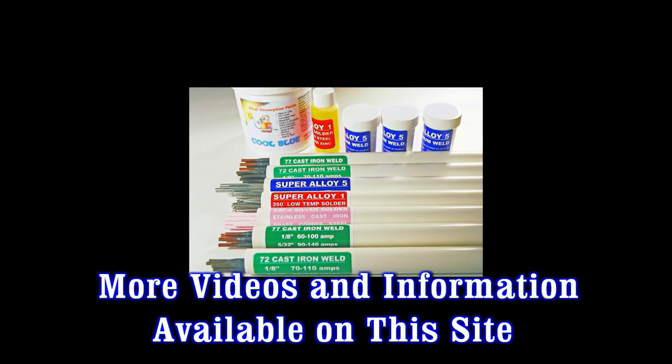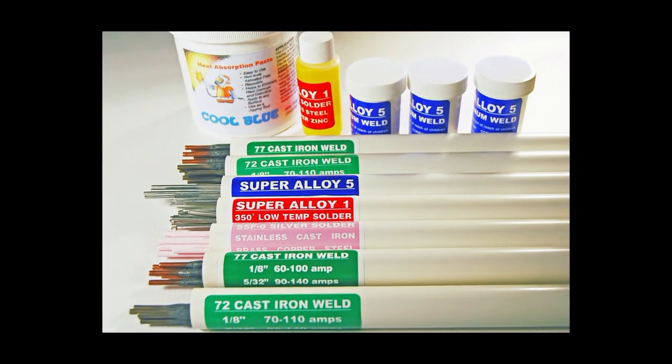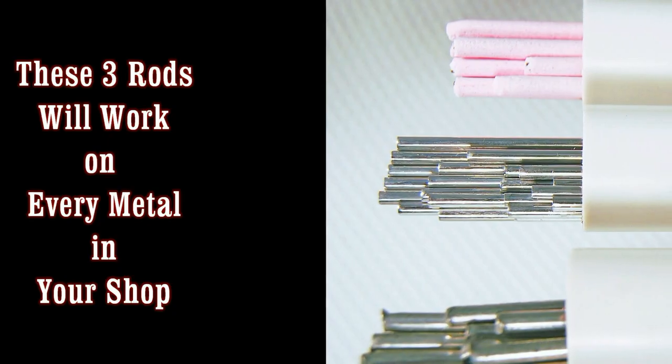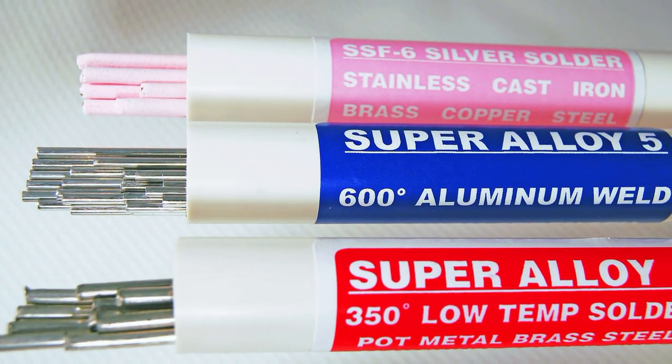The products shown are the most popular supplies at Muggy Weld. If you didn't see what you were looking for here, give us a call or email so we can fill your welding, brazing, or soldering needs. Make sure to watch more training videos here on MuggyWeld.com. Have a great day and be nice to people.